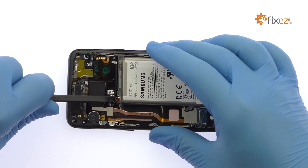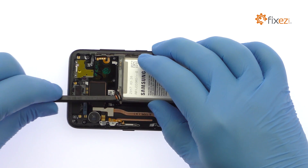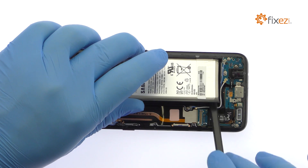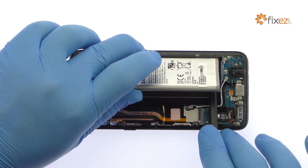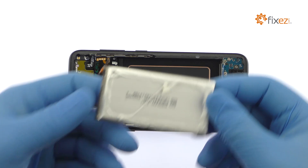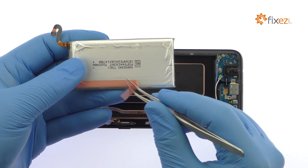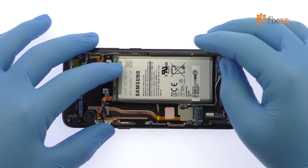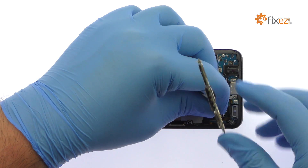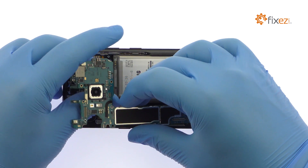The S8 battery is firmly adhered in place. Use a spudger to muscle it free from the adhesive securing it to the smartphone. After a brief struggle, out pops the 11.55 Watt-hour, 3,000 mAh Galaxy S8 battery.